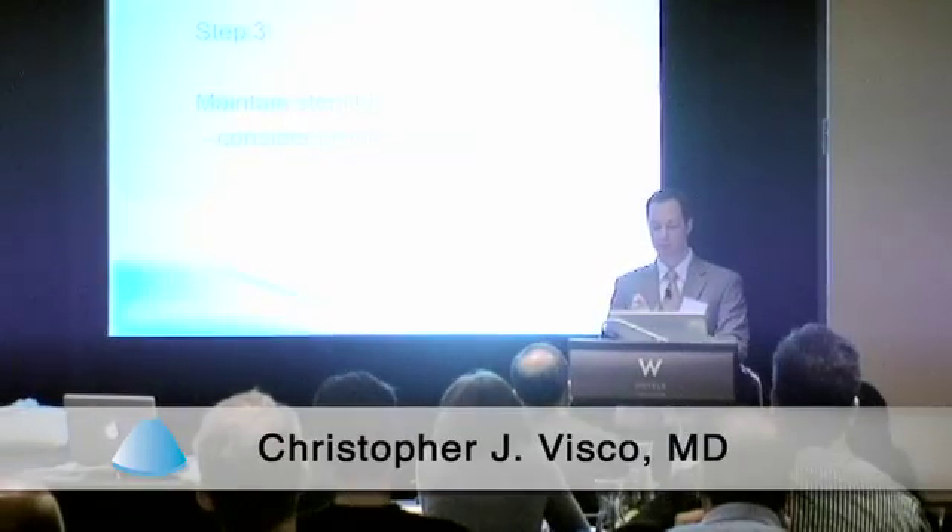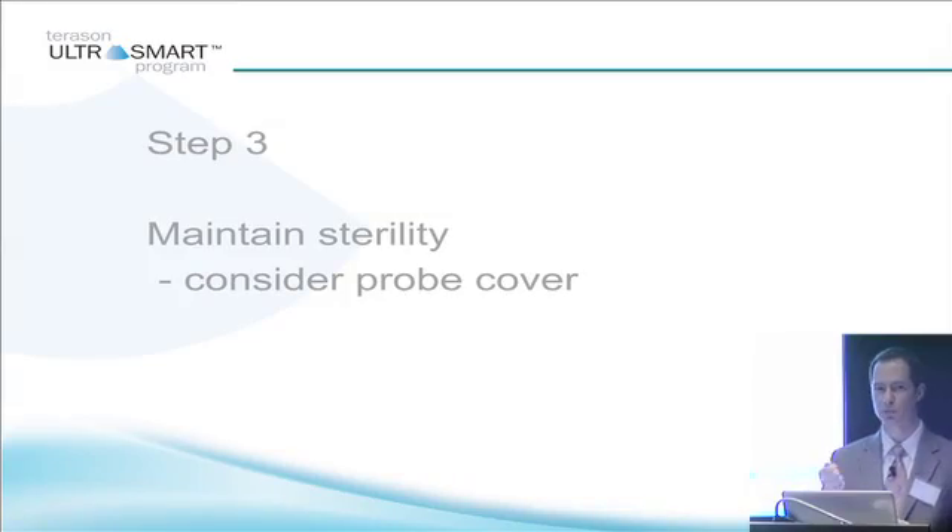Maintain sterility. Many people use probe covers, and I would encourage you to take a look at them for your practice. Some use Tegaderm and other methodologies of directly sterilizing the probe. In my practice I use a probe cover, and it allows me to maintain sterility. They make a variety of different kinds.